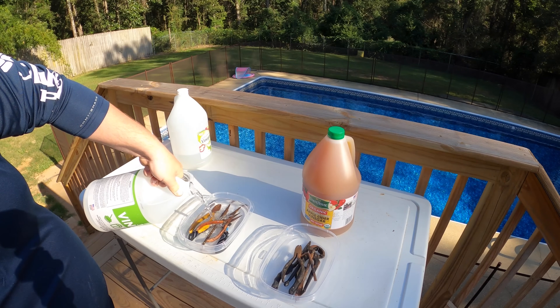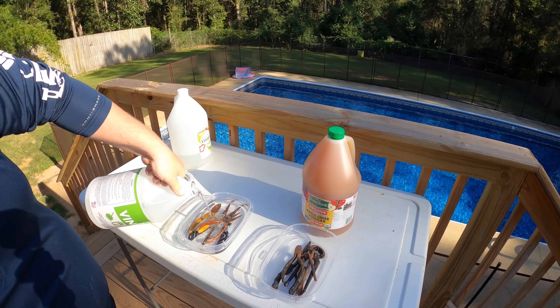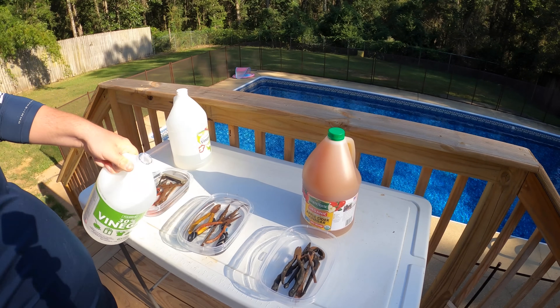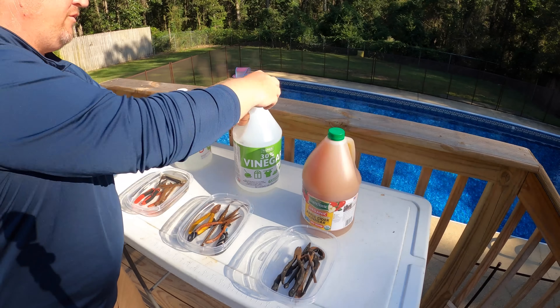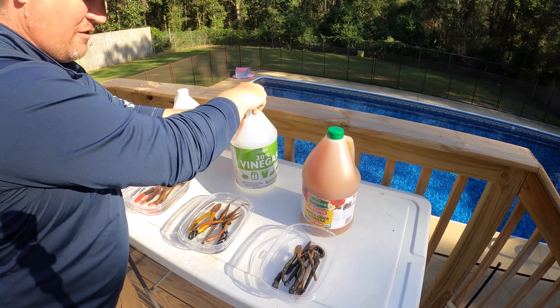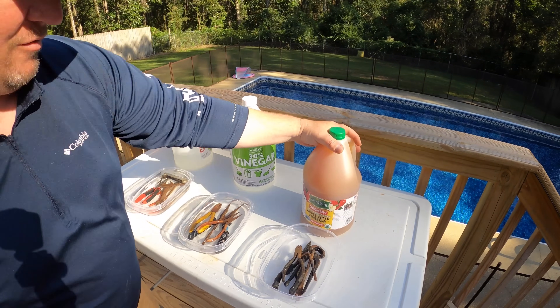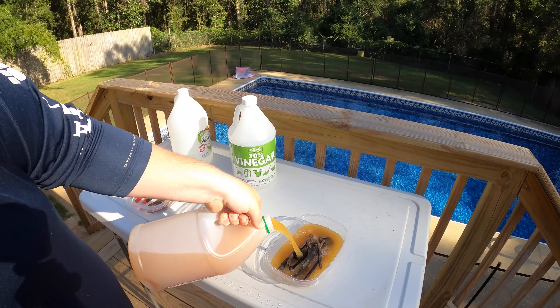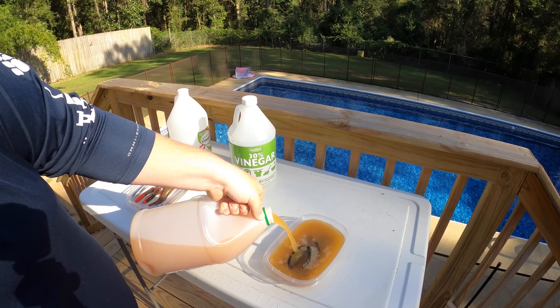I can definitely smell the 30% vinegar is a lot stronger. Boy, that's got a real strong vinegar odor to it — it almost locks your jaw up. Man, that stuff's strong. Alright, we have our tools soaking right now. We're going to give it 24 hours, come back, and show y'all how they did.